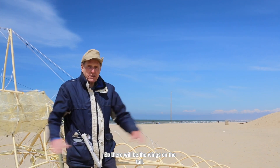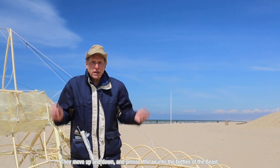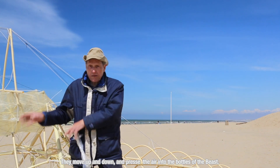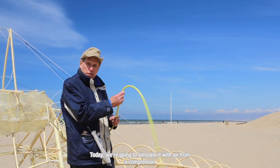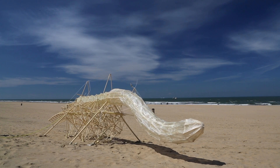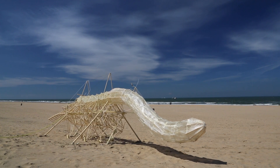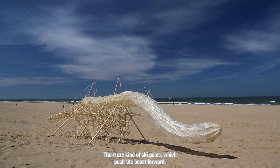So here will be the wings on the tail. They move up and down and press the air into the bottles and into the beast. Today we're going to simulate it with air from a compressor. There are a kind of skip holes which push the beast forwards.